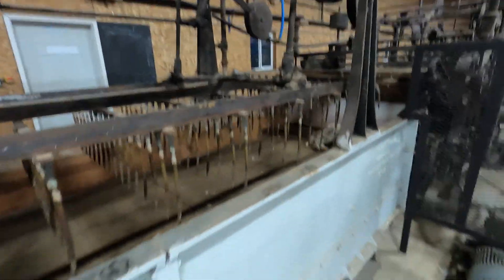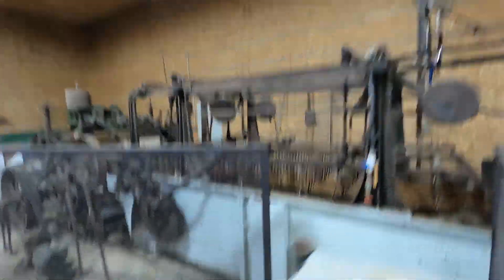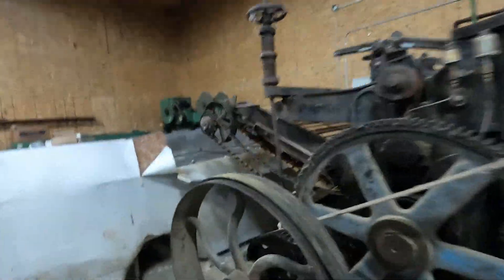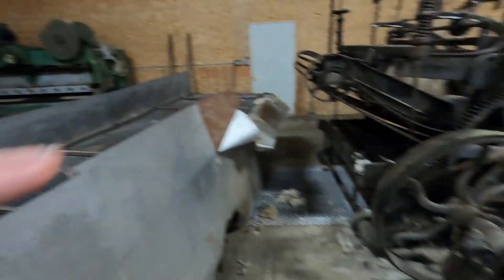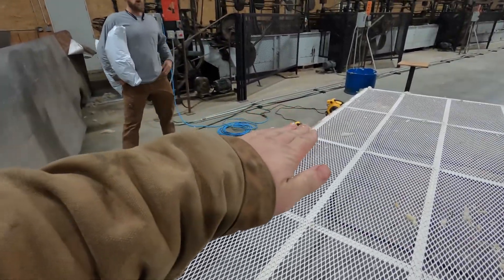After washing it goes through a ringer that squishes the water out, then another washing stage, then rinsed again and squeezed out. From there it goes onto a conveyor and comes out as washed wool onto a drying rack. They pile the wet wool a couple of feet thick and it dries in about two hours. If it's too cold they turn on a giant heater.